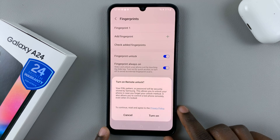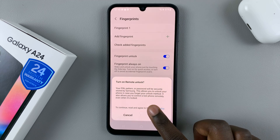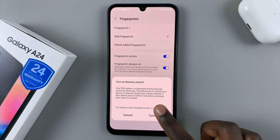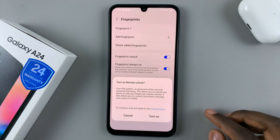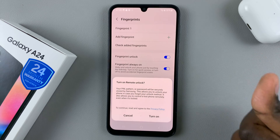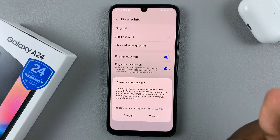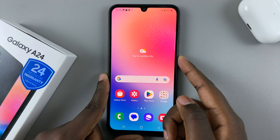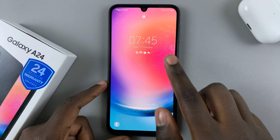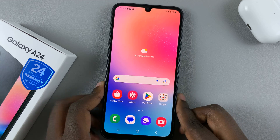You also have the option to turn on Remote Unlock. Your PIN, pattern, or password will be securely stored by Samsung, allowing you to unlock your phone if you forget your unlock method. If someone else needs to use your device they can use the PIN, pattern, or password. For yourself, you can simply place your thumb on the sensor to unlock automatically. When you return to the lock screen, you can either enter your PIN or use your thumb on the sensor.